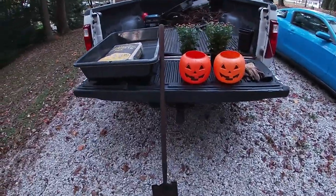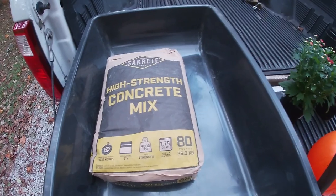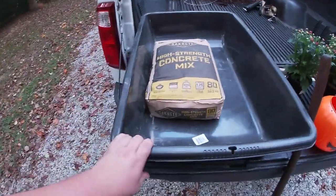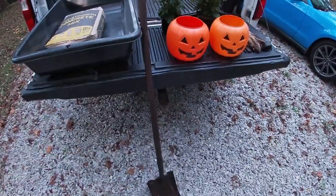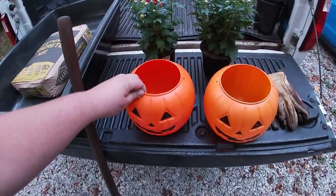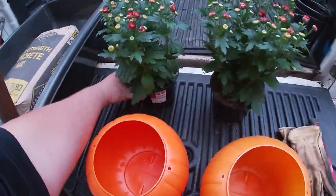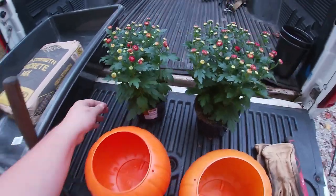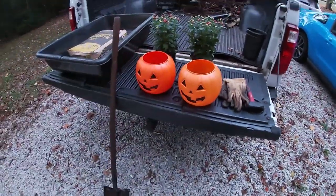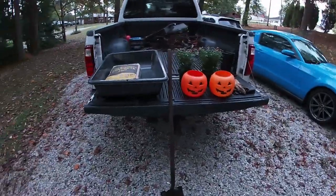First and foremost, a bag of regular old Sacrete — I got an 80-pound bag, 60 pounds is probably enough, and we're maybe gonna use half of it. Then a mixing tub, and you're gonna need either a shovel or a hoe to do the mixing. Of course, get your little plastic jack-o-lanterns from Walmart. Instead of doing candle holders, we're actually gonna put some miniature mums in it — that's optional, however you want to do it. Then some gloves and a tapping hammer.